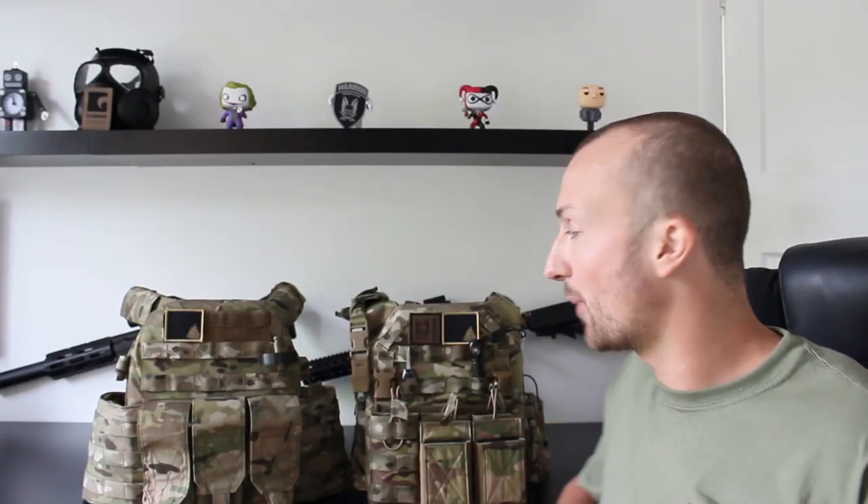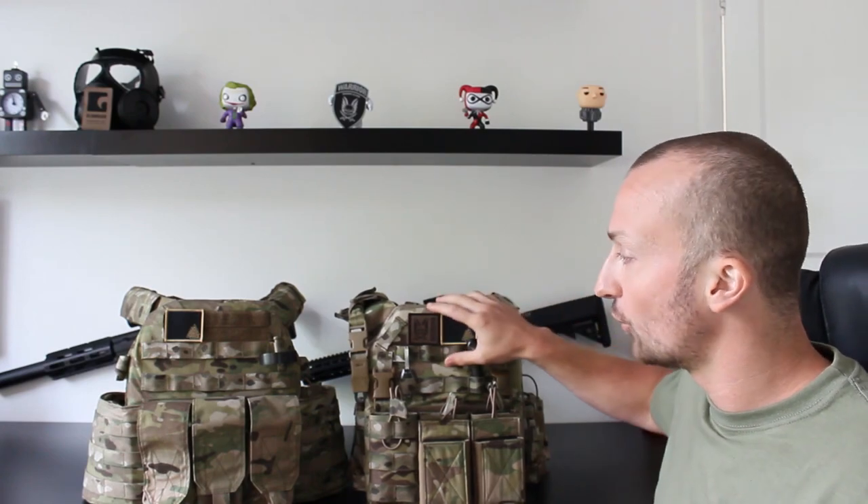Hi, I'm Random Trashy, welcome to the channel. Today I'm going to be doing a direct comparison between the Warrior Assault Systems Recon plate carrier and the Warrior Assault Systems DCS plate carrier.